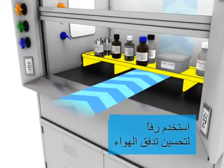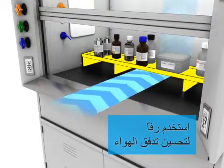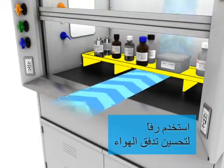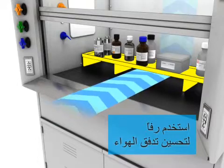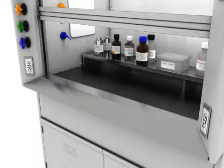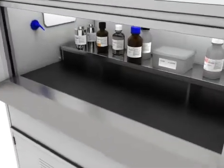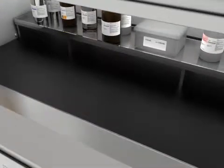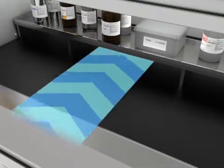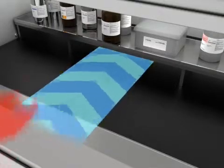Use a shelf to improve air flow. This maintains proper rear air flow inside the hood.